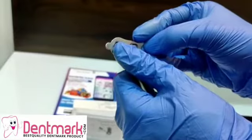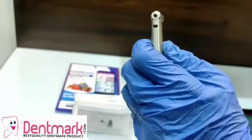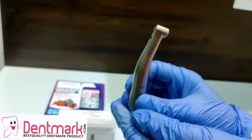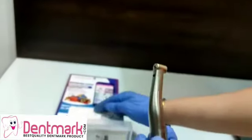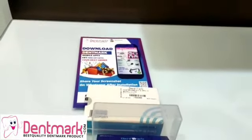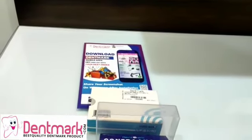Go ahead and buy this DentMark product — this is the one-is-to-one electric push button fiber optic contra angle handpiece. It is available on our site www.dentmark.com and also on our mobile application, DentMark. Please go ahead and download the application, watch more videos on this channel, subscribe to it, and thank you for watching.